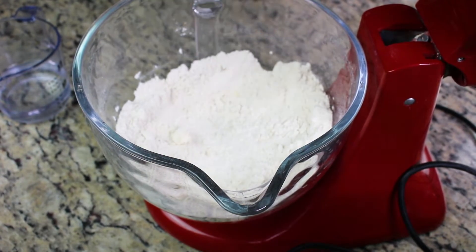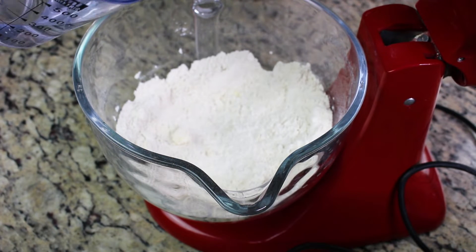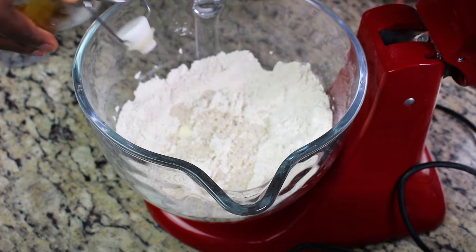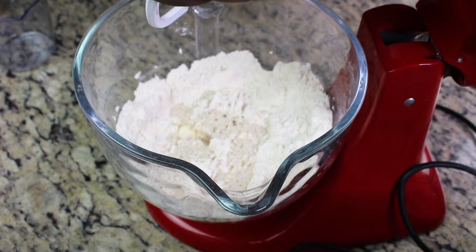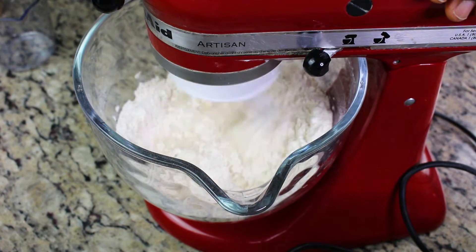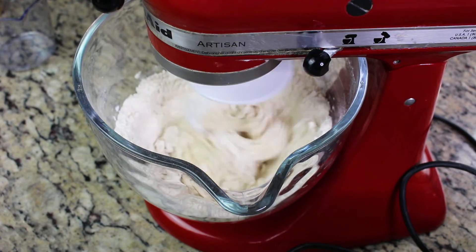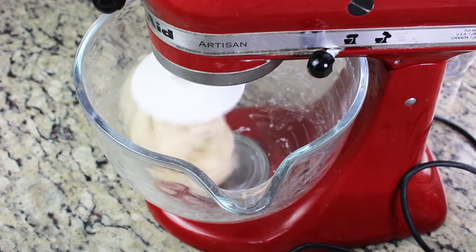Now I'm going to switch to the dough attachment, but before that I'm adding my warm water. We don't want it too hot, which would kill the yeast, and not too cold, which would take very long to activate the yeast. Just the right temperature. I'm going to let it mix for about two minutes until it pulls away from the bowl.